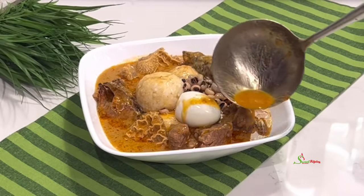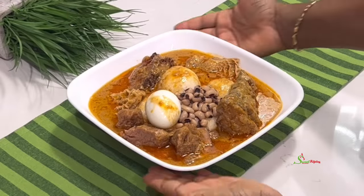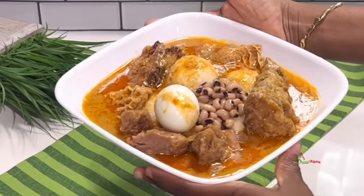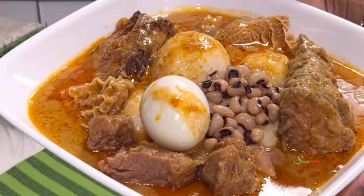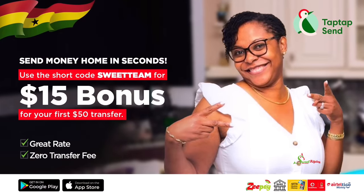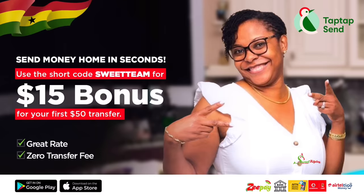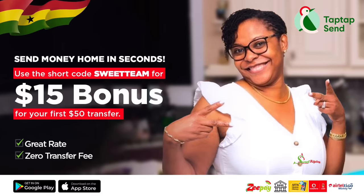Sending money any other way? Tap Tap Send is the way to go. Download it today and use our short code SWEETTEAM to get a $15 bonus when you send your first $50 — so the person you're sending to gets an extra $15 on us.